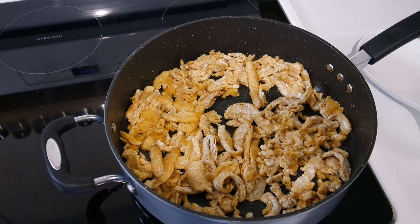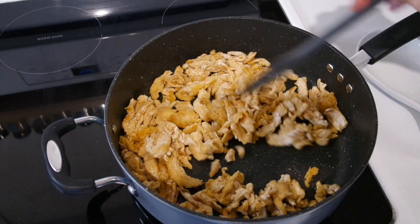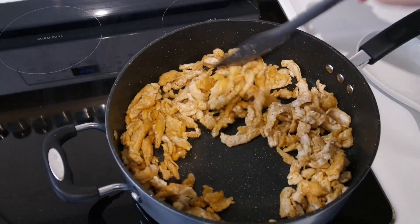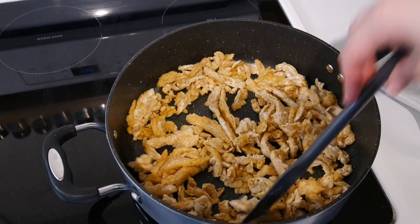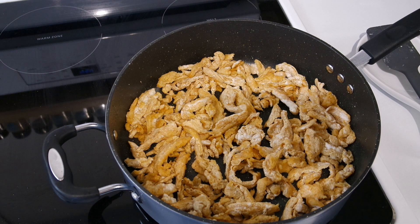I heated up a skillet over medium heat and added two tablespoons of oil and the soy curls, stirring to coat them in the oil. Then we'll let them cook undisturbed for about eight to ten minutes or until they are nice and brown on the bottom.